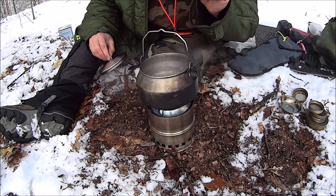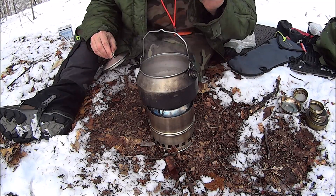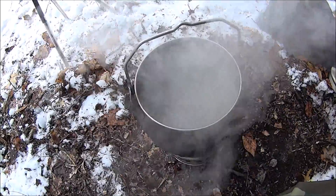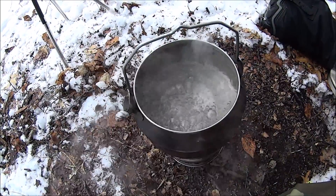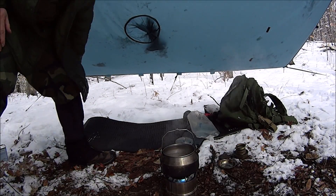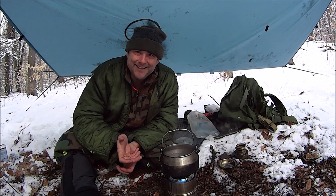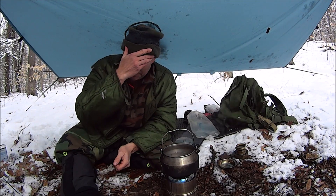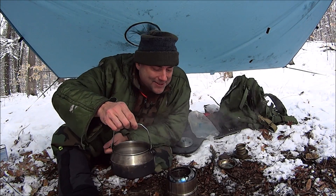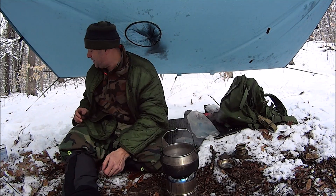That's a raging rolling boil! A raging rolling boil — very nice, very very nice. So as you can see it's functioning awesome, absolutely awesome, and we still got fuel left in there. Wow, that's great!